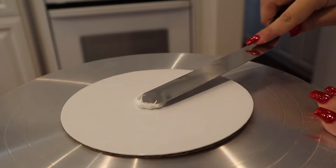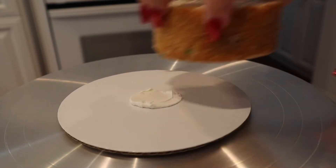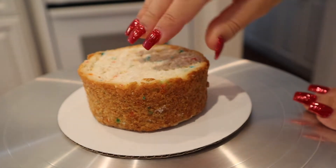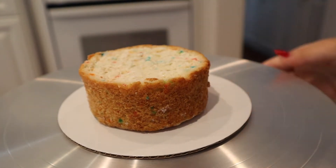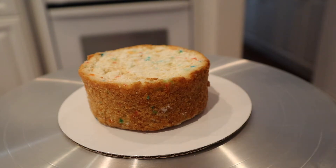You're going to want to start by putting a little frosting on your cake board. This is going to prevent your cake from slipping around while you're frosting it. You're going to add your first layer of cake and top it off with some simple syrup, which is just a one-to-one ratio of water and sugar.